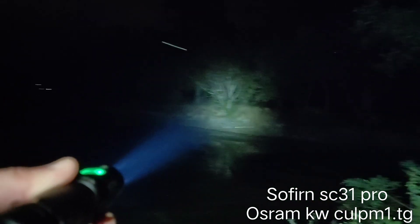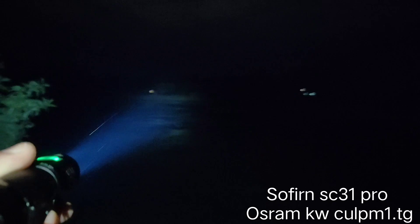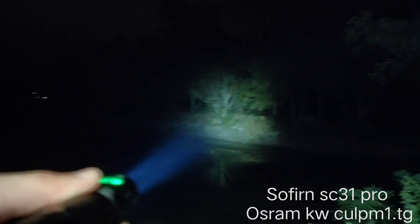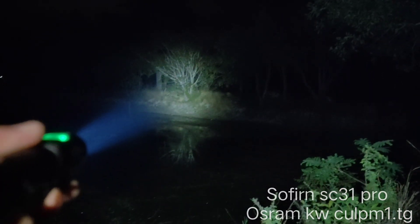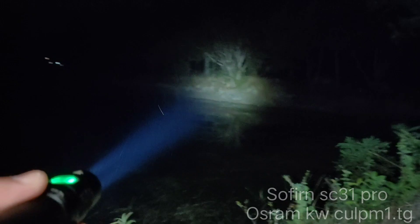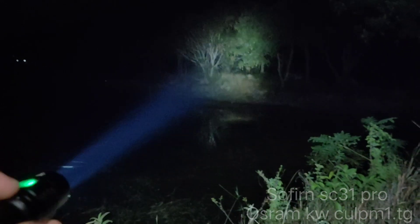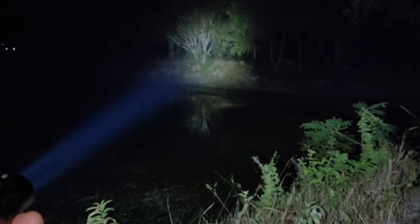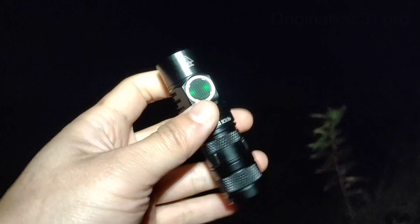You can see things at 200 meters. Look at the beam. From what I see, it is better than the S2 Plus CSL-NM1. The beam is much stronger. Okay, let's compare to the original SC31 Pro.